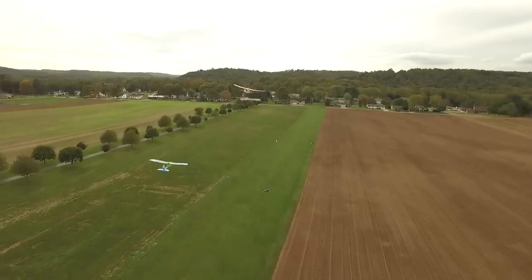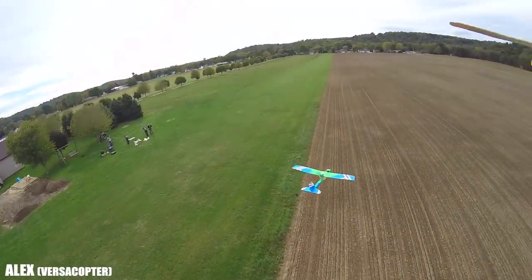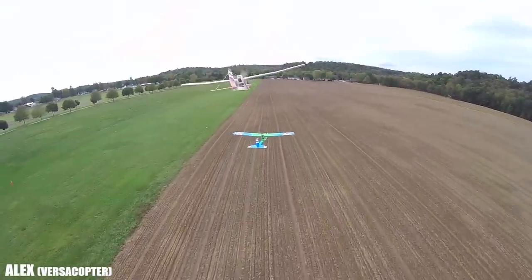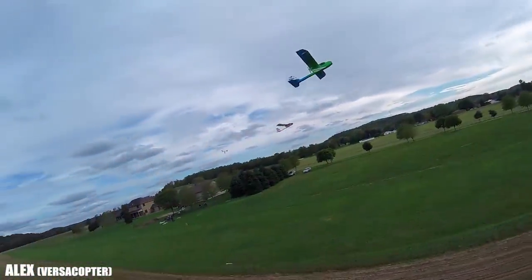I started at Flightfest last year actually. One thing we really want is for people to be able to enter this hobby on any turn they want. What we focus on with the FT Explorer is to make this where you can learn to build it, learn to fly it, and also the third element: learn to design.